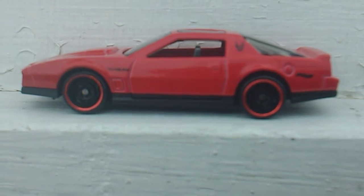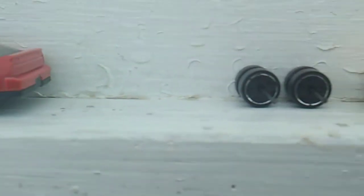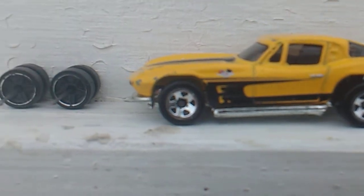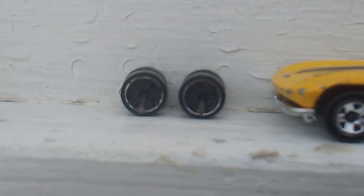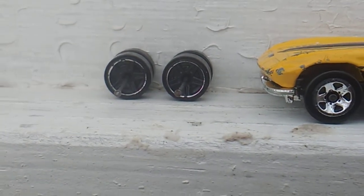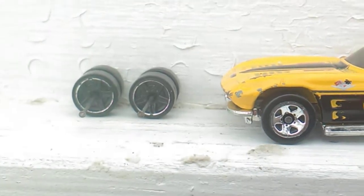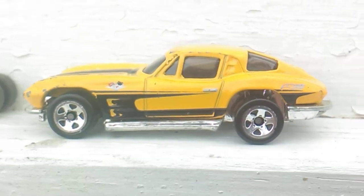I put the F1 wheels on the second Firebird because I needed the wheels off the Firebird, and I put those on this Corvette. That gave the old Corvette some life again — this old Corvette had worn-out tires and wheels on it. Anyway, I think it looks a lot better with these wheels on it than the ones that were on it before.